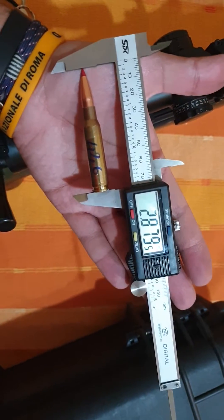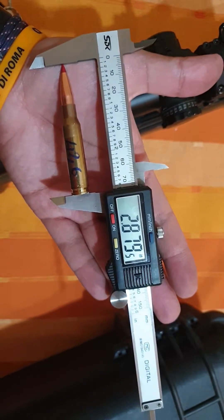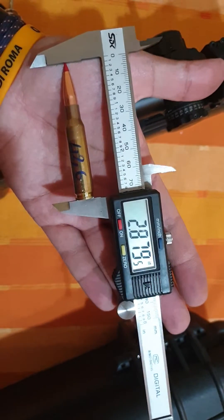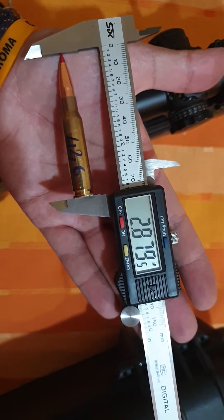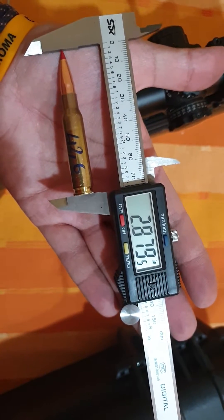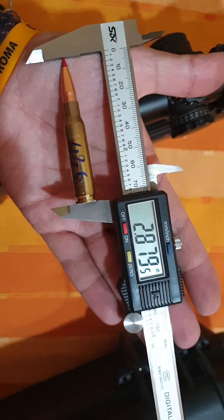I started out with my bullet seated to 2.905 and I just chambered this round. After exiting the chamber, we found that it's at around 2.879.